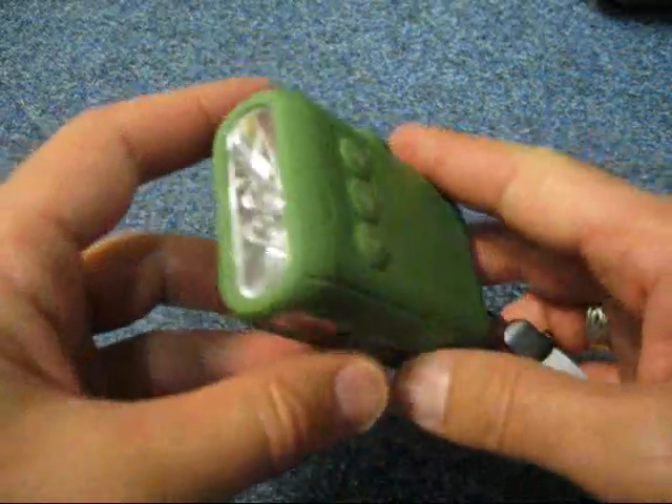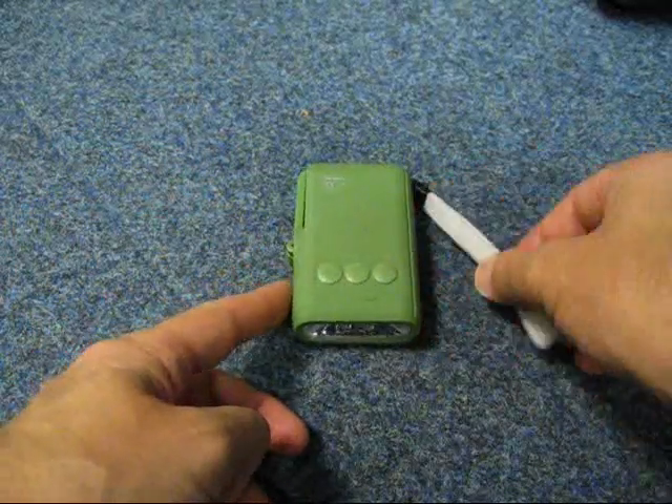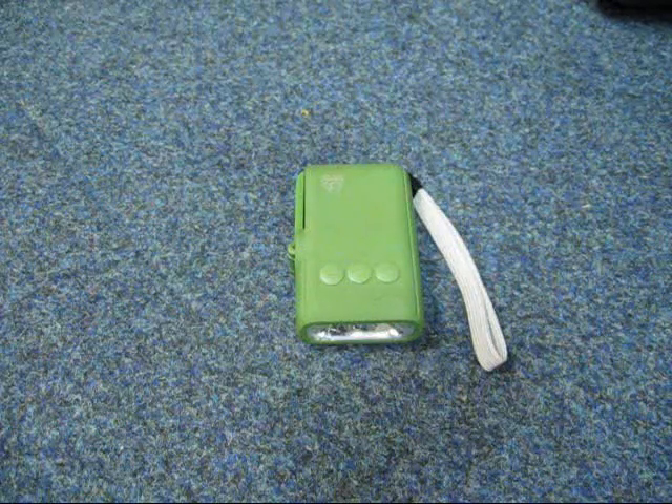I'm just going to turn the lights out now and give you a demo of the actual lights. We've only given it a few turns there, but we're going to put the first LED on. And that's just one LED — as you can see, that's quite bright. That's quite good.